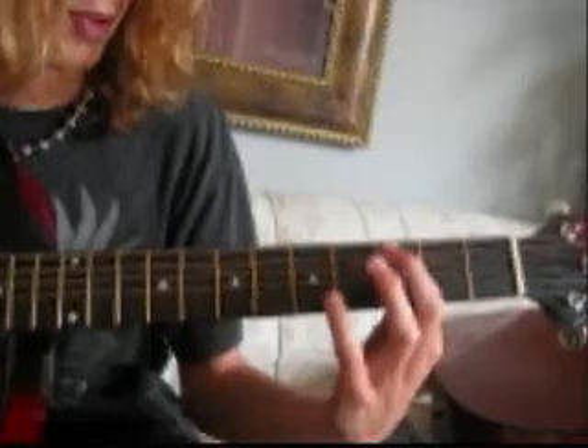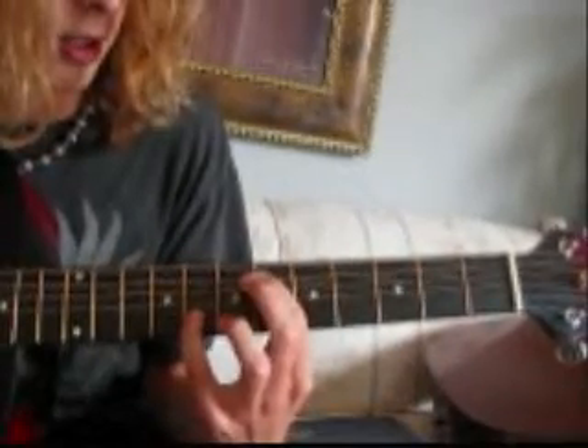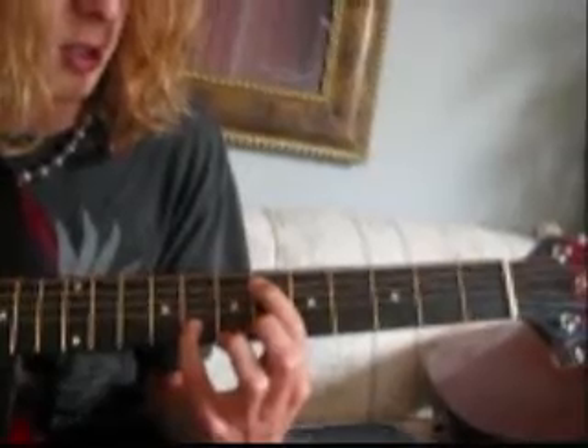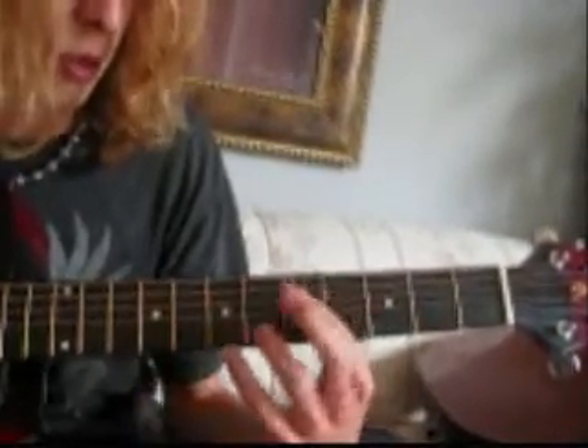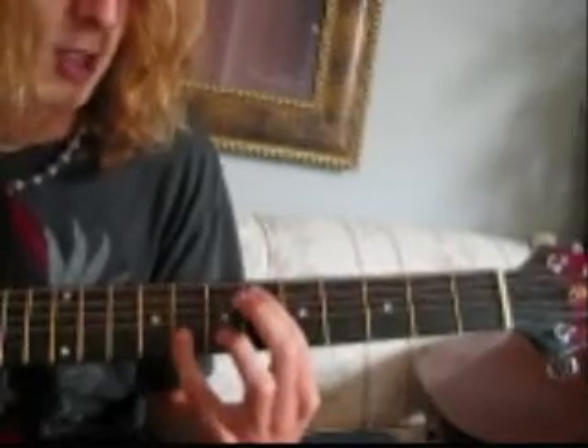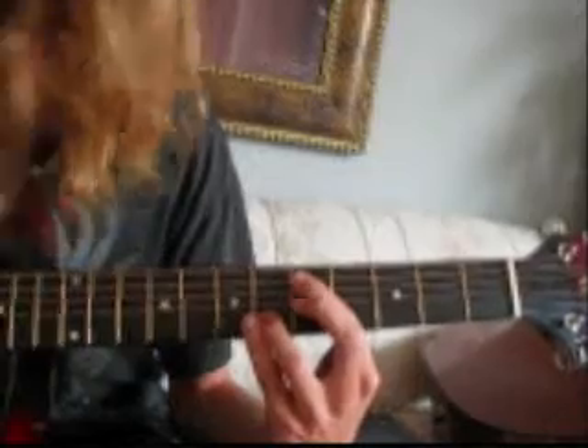Then you slide from 3 on the 5th string down to 6 on the 5th string, then go 8 on the 2nd string. It's the same strum pattern as before — 5th, 2nd, 5th, 5th, 2nd.